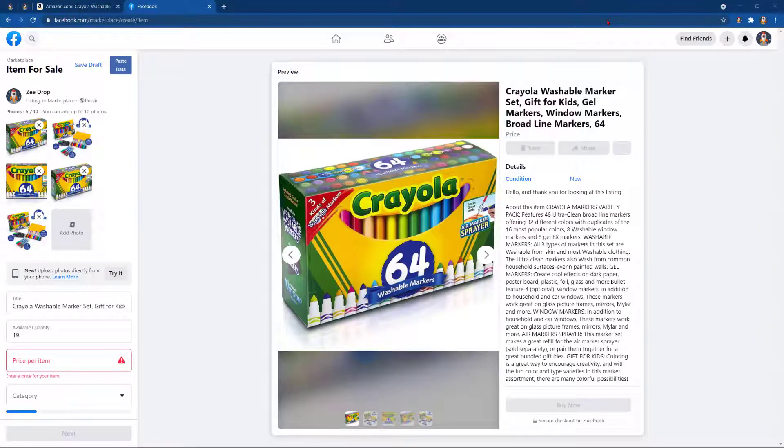Hope you guys are excited about this feature. As always, you can sign up for ZDrop at www.zdrop.com. $12.99 a month with the first week free. Don't forget to subscribe to the channel in order to be notified of any new updates. See you next time! Bye!